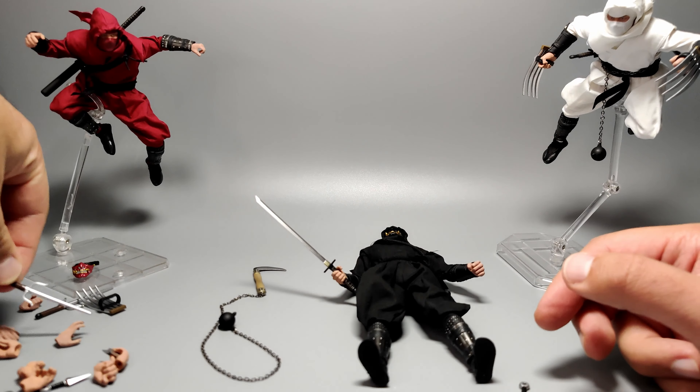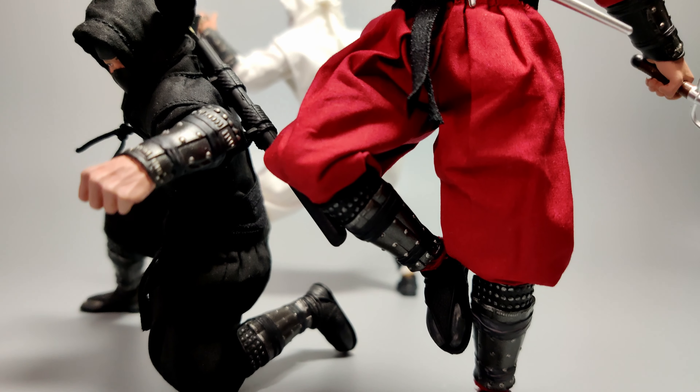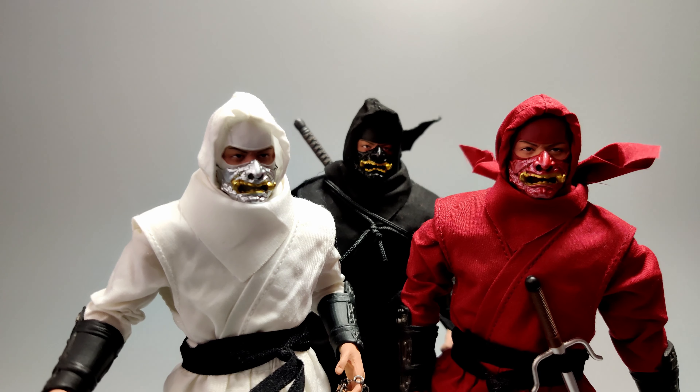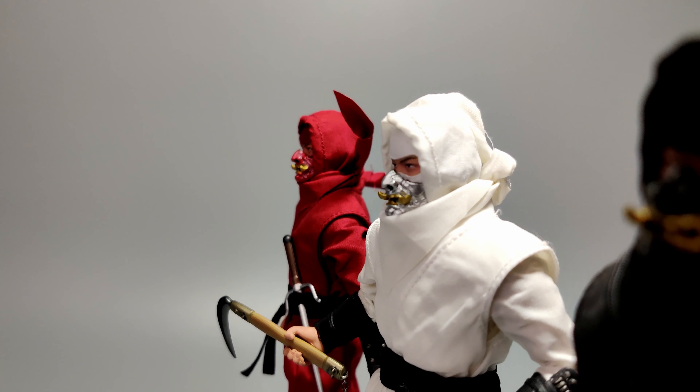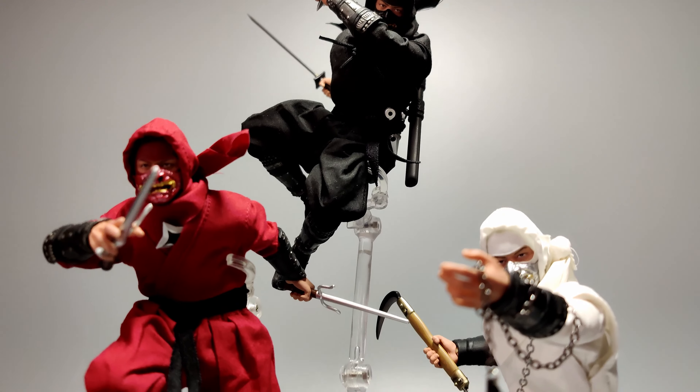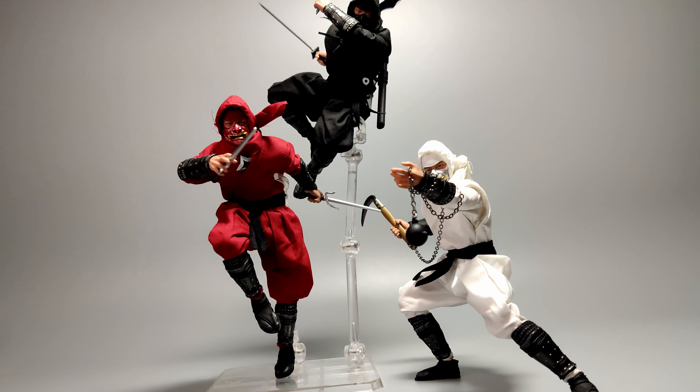My closing thoughts on this trio of ninjas: by showing you the black ninja, I've pretty much shown you the red and white one as well. They come with the same accessories as each other — the only difference is the face mask color based on which version you get. They are really awesome figures. I'm very, very happy and surprised with how good they turned out. The only two drawbacks are the sword broke — it was very sensitive — and the lack of a toe hinge. Neither are deal breakers.